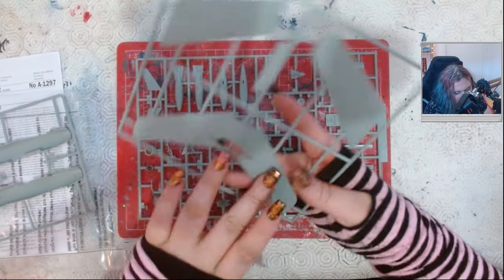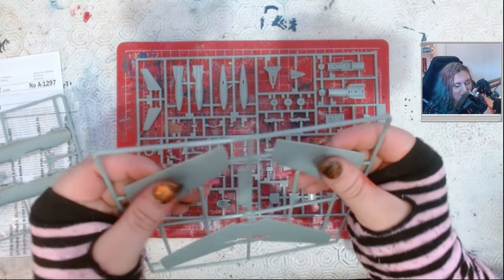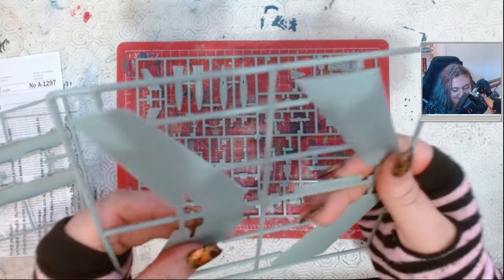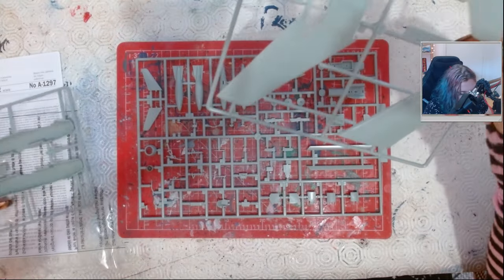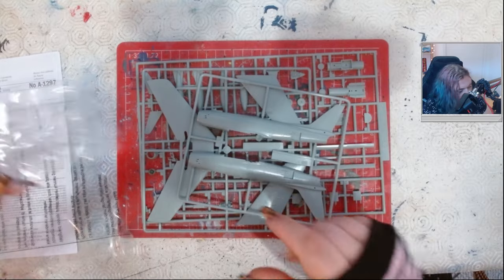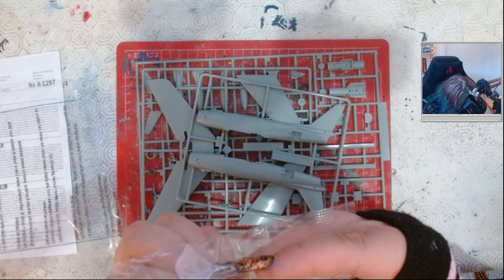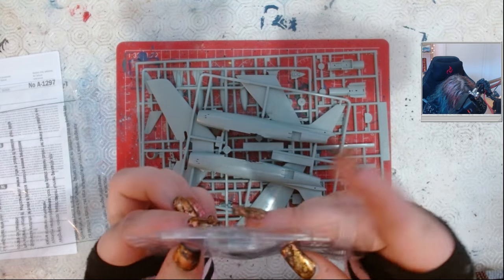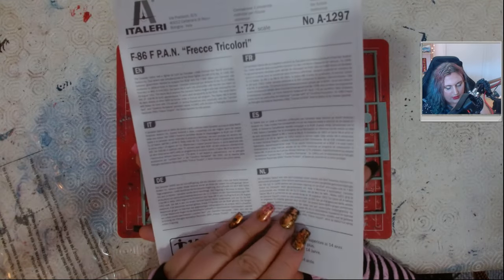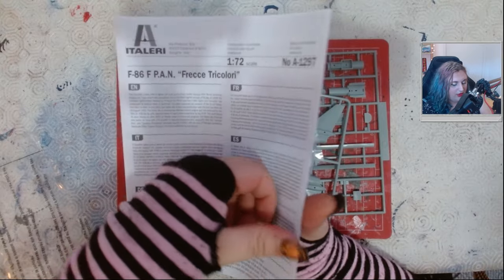Recessed panel lines on everything. This will sound weird to people who aren't really into models, but the plastic feels really nice — good quality plastic went into this, so I'm quite happy about that. Construction looks relatively simple, to be honest — this looks like a one-stream build. Let's look at the clear parts. Probably going to give it an 8 out of 10, which is really good. Let's have a look at the instructions. This is an Academy kit, so I'm curious if the instructions are Italeri-like or slightly different.